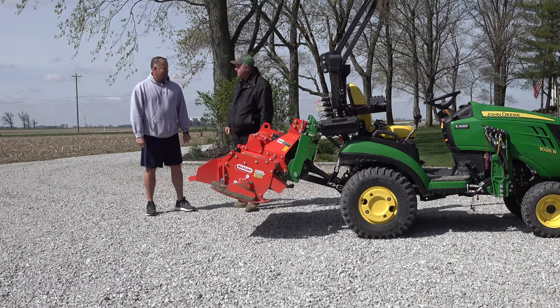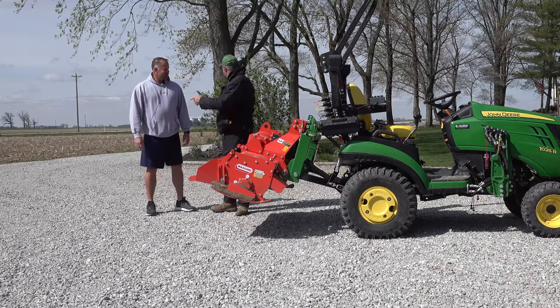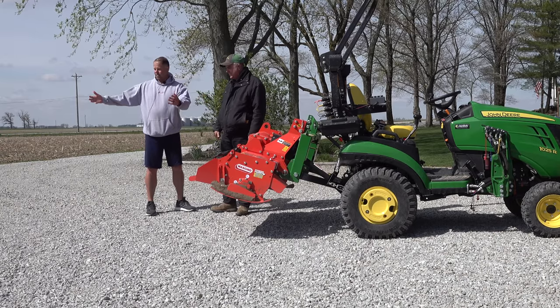Hey Sean, your driveway looks great. Yeah, really pleased with the results. You need to let us know who did that for you. Yeah, some neighbor just came and dragged a harrow around and it looks gorgeous.